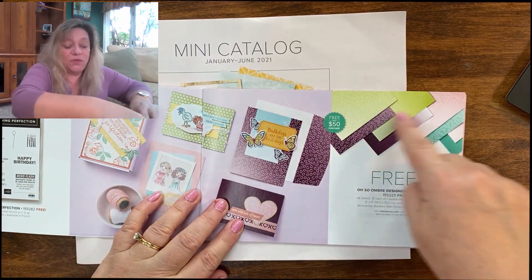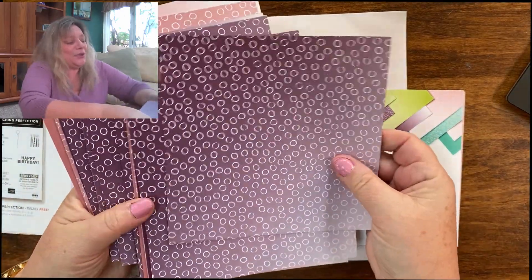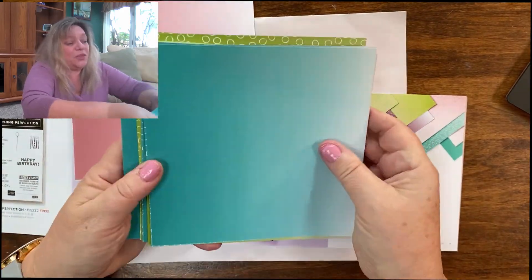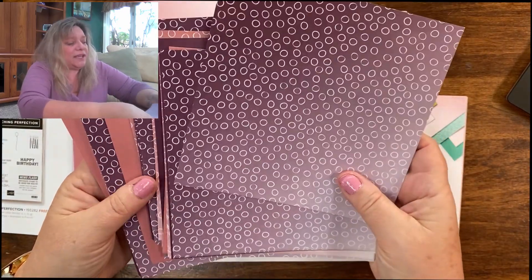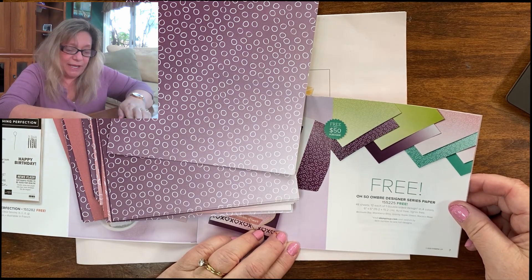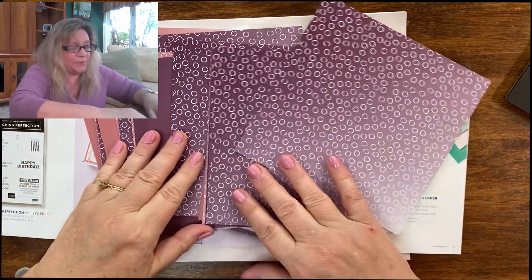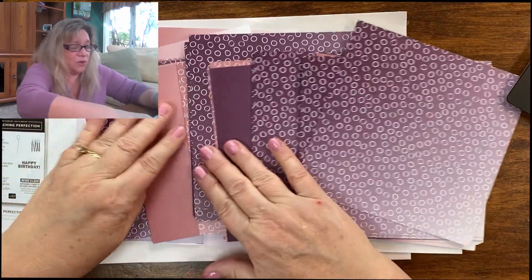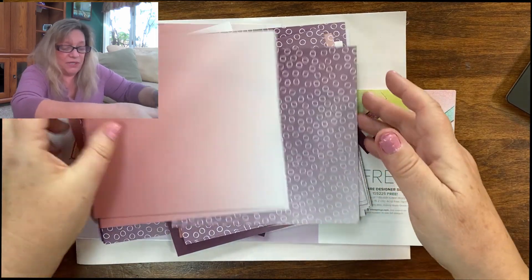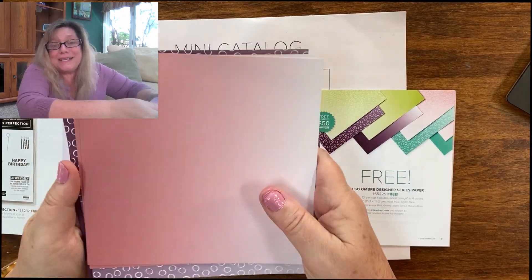On this page we have the Oh So Ombre paper, which I also just got yesterday. It's really cool and interesting paper. The back side has blues and greens — Granny Apple Green and Bermuda Bay. On the other side there is Rococo Rose and Blackberry Bliss. It all comes with both circles and the ombre paper, which is absolutely gorgeous. You get 12 of each in four colors — so 48 papers for free because I spent $50 worth of stuff.